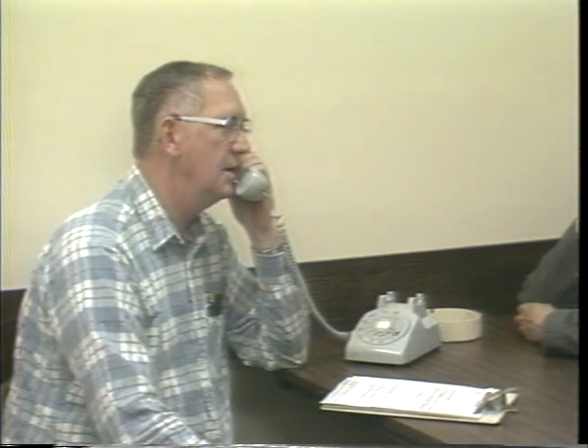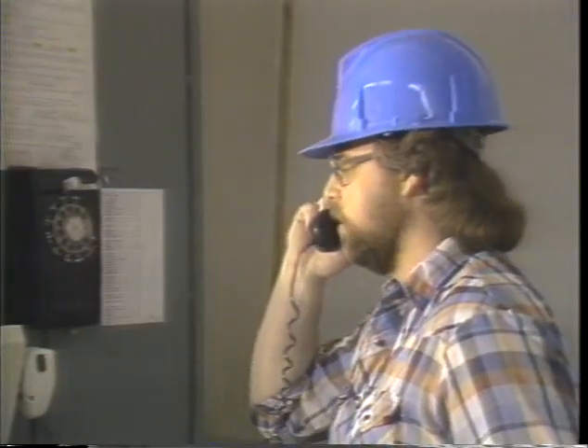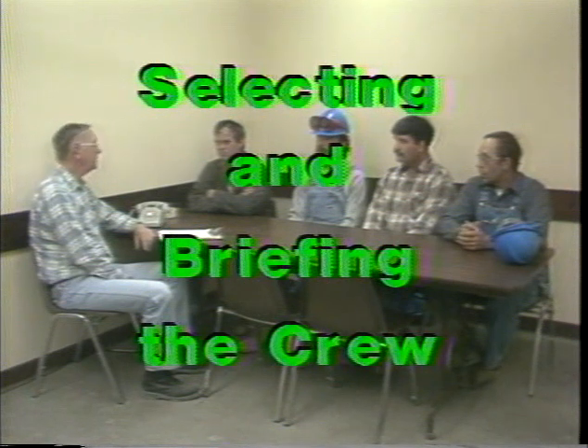We're going to shut down number three finish mill as scheduled. We'll need you to drive the pins in, run the belts empty, and then grind the mill out for 30 minutes. We'd like to have it down about 9 o'clock. A timely completion of maintenance and resumption of production depends on proper planning. The mill must be stopped at a precise time, the maintenance crew must be selected and told what to do during the shutdown, and parts and supplies needed for the job must be readily available.